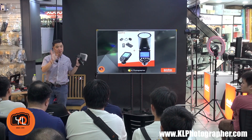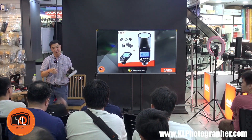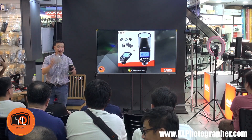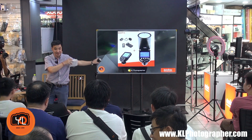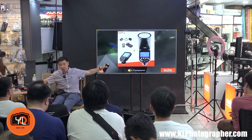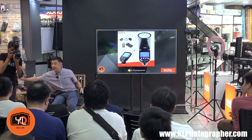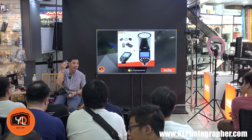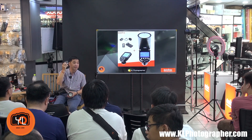Everything I'm going to cover is going to be in my presentation, so there's a bit of incentive to stay focused rather than getting distracted by the model. I'll be talking about the V1 flash and the X2T trigger — this trigger has just come out and I'll tell you why and what the benefits are.